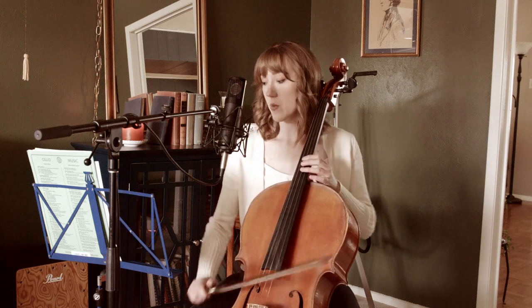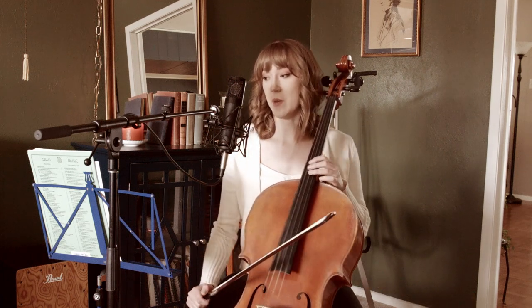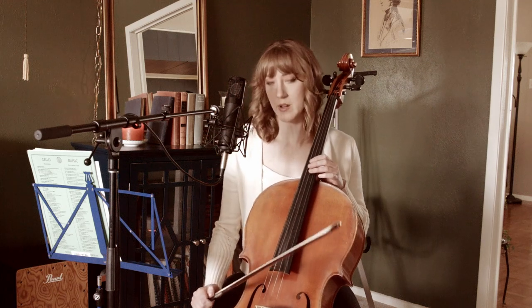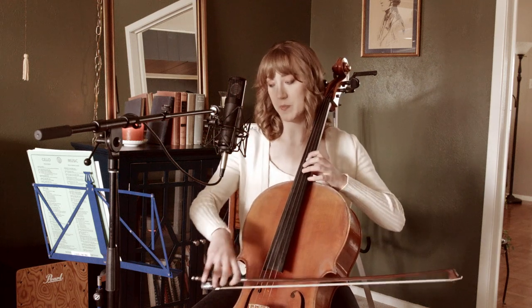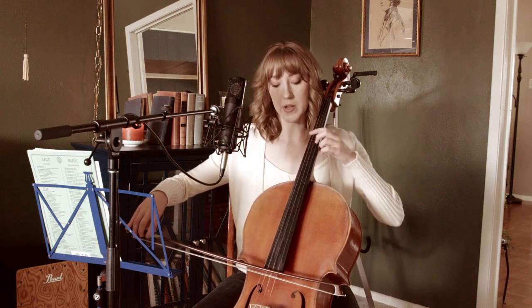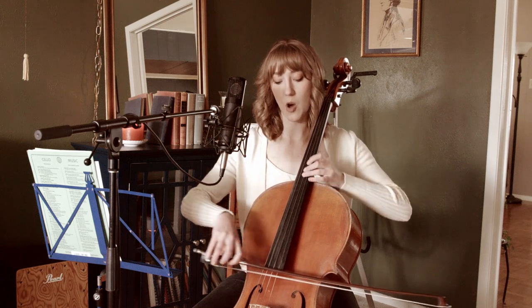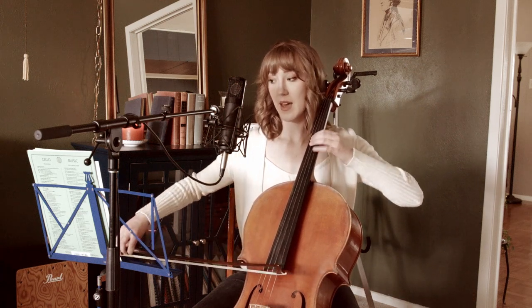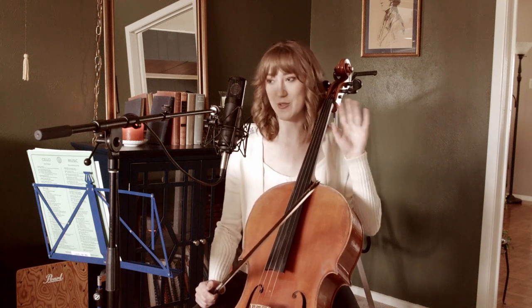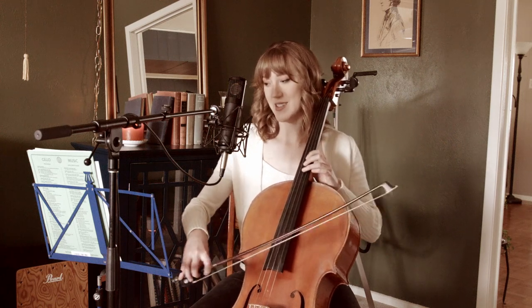Moving on to measure 10. We have three, and here I played an open string — I don't think it's a problem. So three, open. The reason I chose to play open here is so that I have time to move my hand and drop finger one down on that B. So B, open D, B. It's quite challenging to get right because it feels like you're just dropping down your finger on B out of nowhere, so it may take a couple of tries to get that consistent.